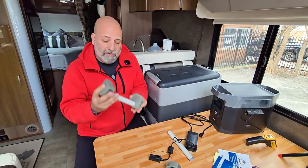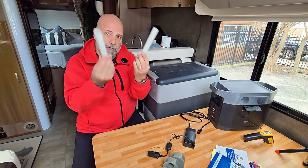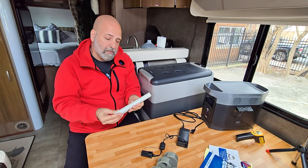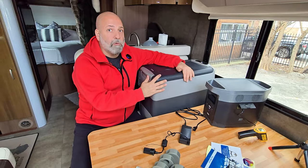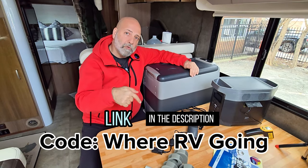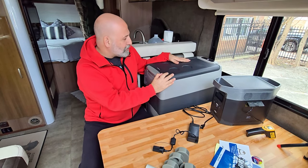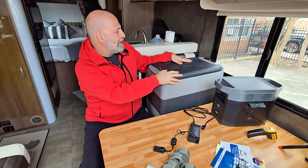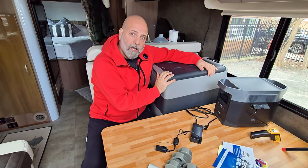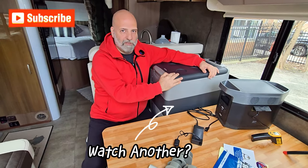In my RV, I'm not going to attach those handles because I don't need them and don't have the space, but they do come in the box when you purchase from SetPower. I also reached out to SetPower — they were very kind and generous to offer an affiliate link, which you can find in the description below. Using the link and code would support my channel, and I'd truly appreciate it. Hope you've enjoyed this review of the SetPower AJ Series 53-quart refrigerator. Please leave any questions in the comments, give the video a like, and subscribe for more videos like this.